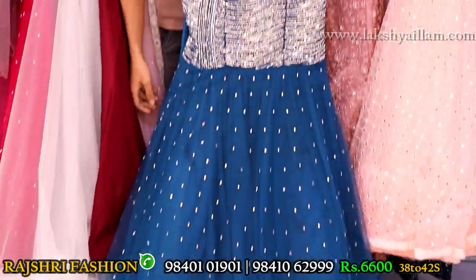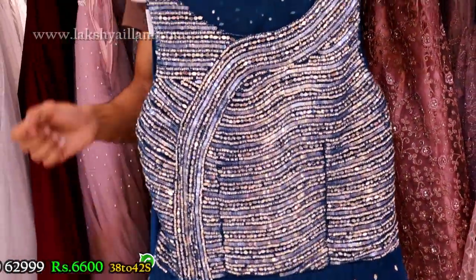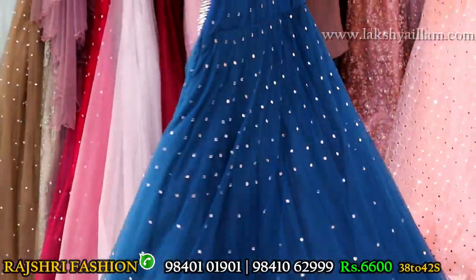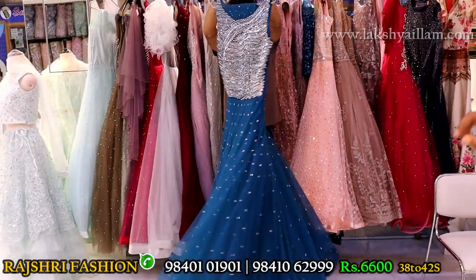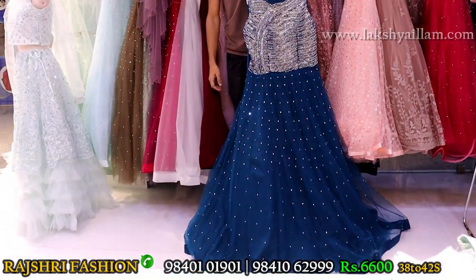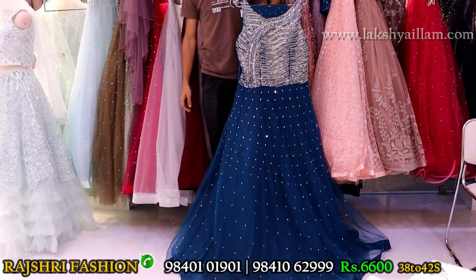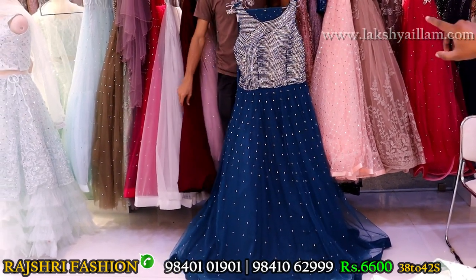Peacock blue with completely rainbow sequence plus stone work plus mirror work, jerkin stone work — completely hand embroidery, no machine work. Umbrella gown. Back side full mirror work. Price 6600. Size 38, 40 and 42 available. Plain dupatta, sleeves options — sleeves can be attached. Do not miss this offer. If you like the design just take the screenshot and WhatsApp the number given below.